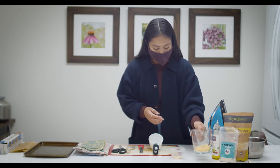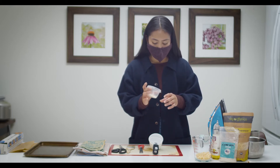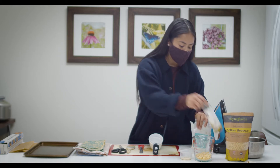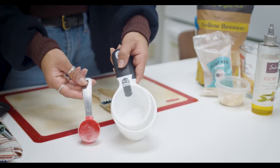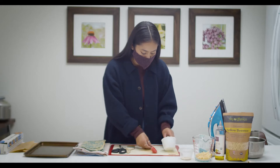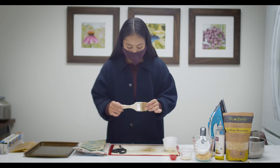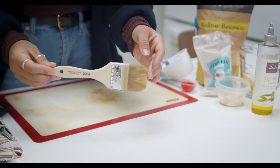For ingredients you'll need half a cup of beeswax, about one tablespoon of resin, and about three tablespoons of jojoba oil. You'll also need measuring cups - a small one for the little ingredients and a half-cup measure for the beeswax - and a small brush; I got mine from Home Depot.